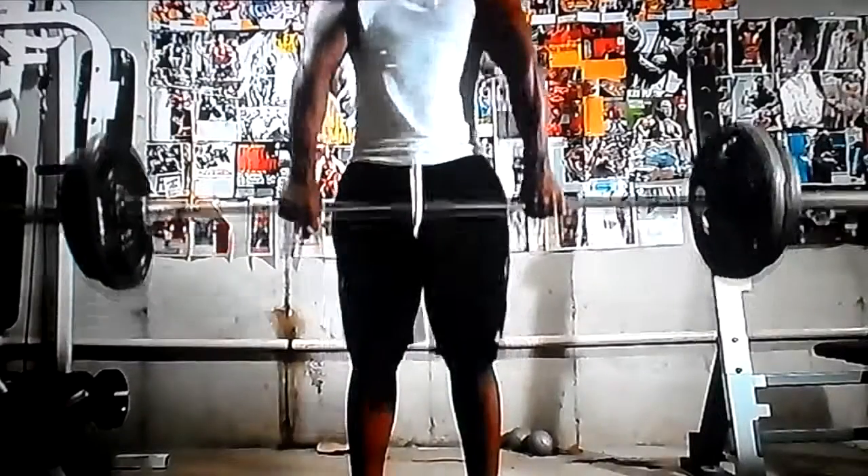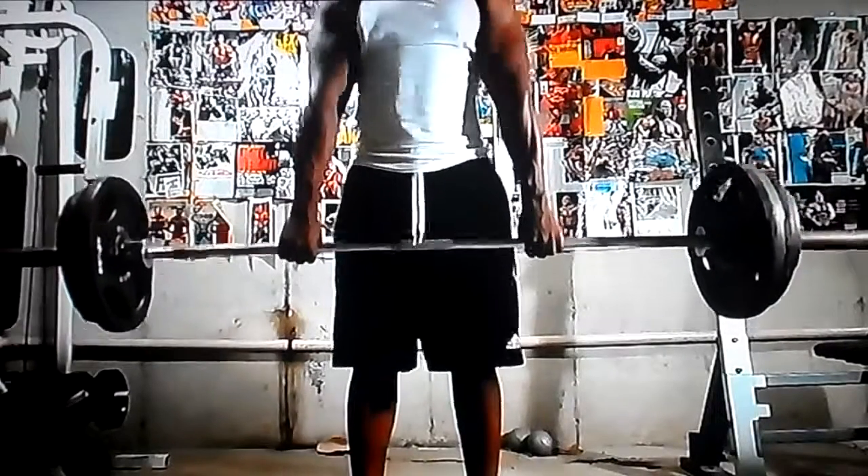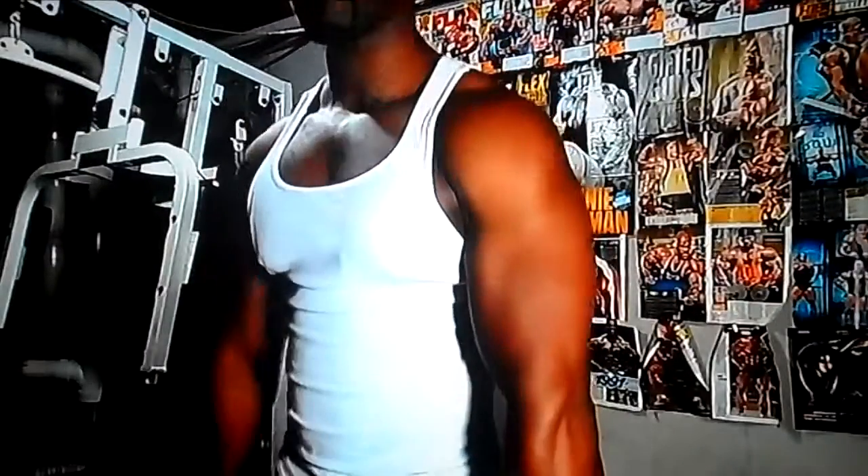Then I jumped into shrugs. I didn't go heavy, just 4 sets of 15 to 20 at 225. At the gym I'll probably go up to 275 to 315 sometimes.